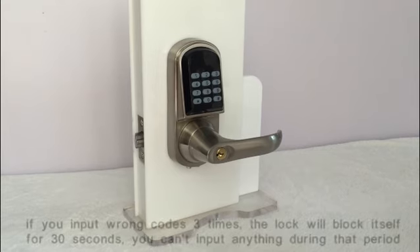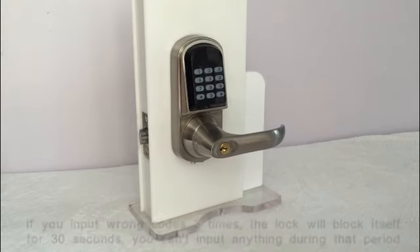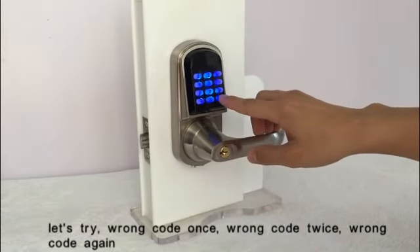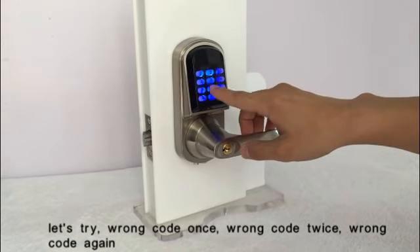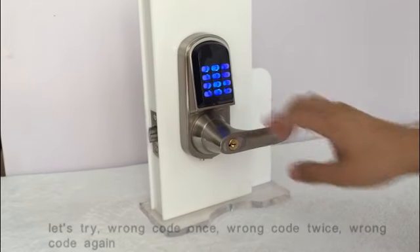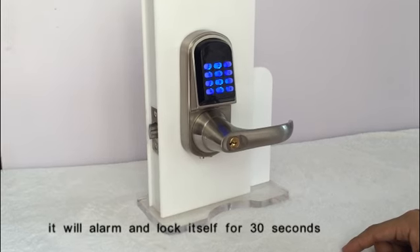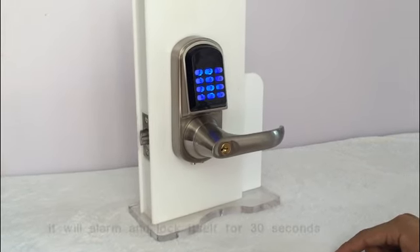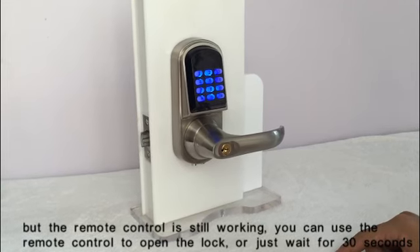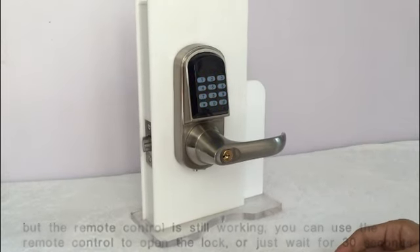If you input the wrong code three times, the lock will block itself for 30 seconds and you cannot input anything during that period. Let's try: wrong code once, wrong code twice, wrong code a third time — it will alarm and lock itself for 30 seconds. However, the remote control is still working and you can use it to open the lock, or just wait 30 seconds.